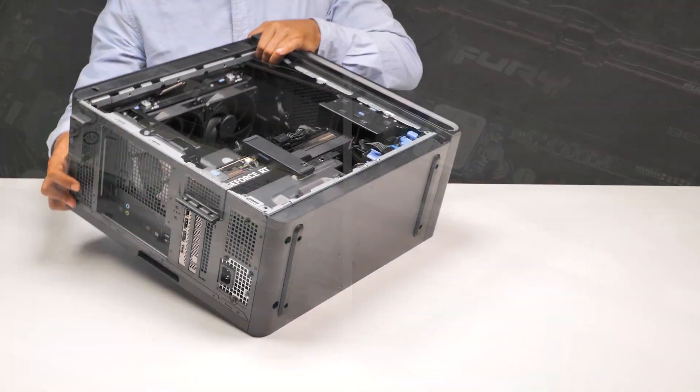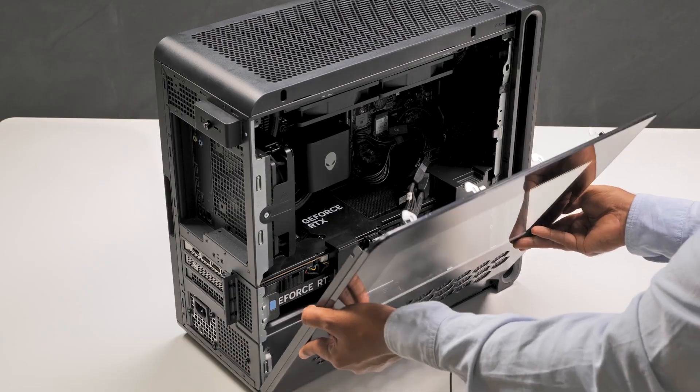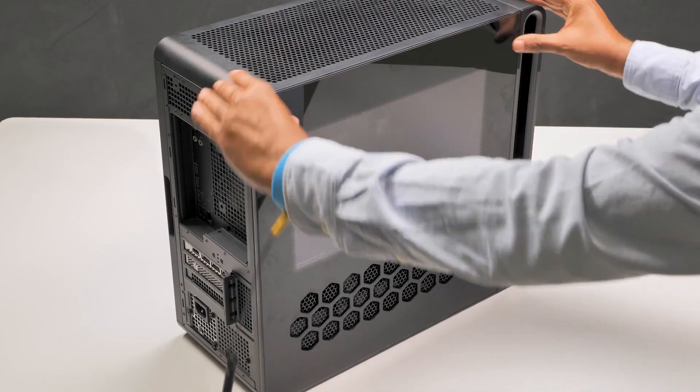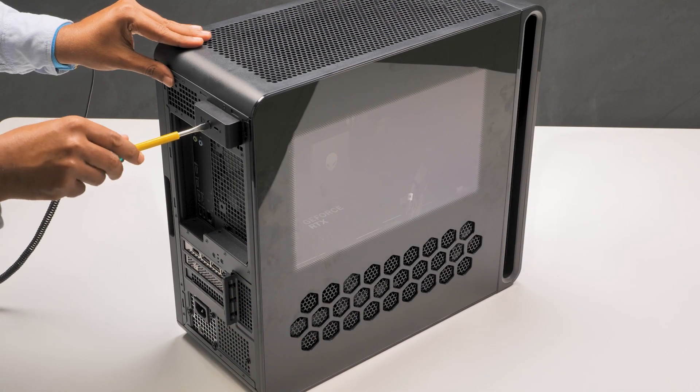To install the left side cover, place the computer upright. Locate the tabs on the cover and slots on the chassis. Rotate the cover towards the chassis until it clicks into place. Finally, tighten the captive screw that secures the left side cover release latch to the chassis.